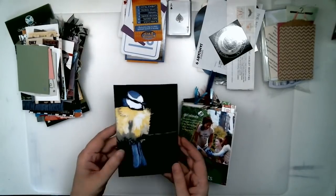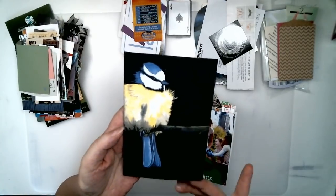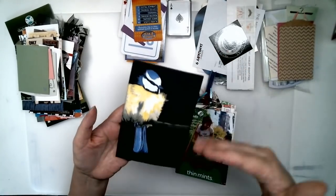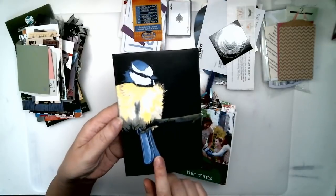This is one of my journaling cards. I made this from a travel brochure — I think it was for a birding trail or something. It was a long card and I cut off the top and the bottom because I really liked the picture.